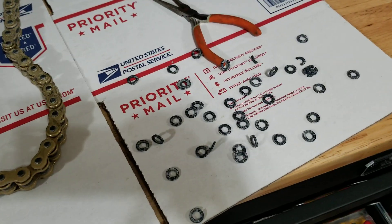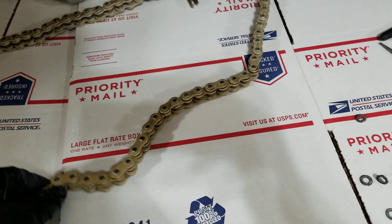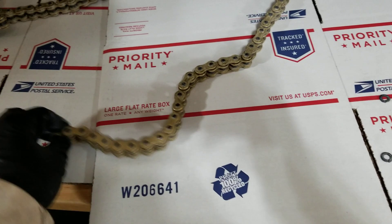Alright, here's the fun of picking out o-rings of a motorcycle chain. It's actually not too bad, a little tedious. I haven't gotten too far into it, but I have gotten some done.